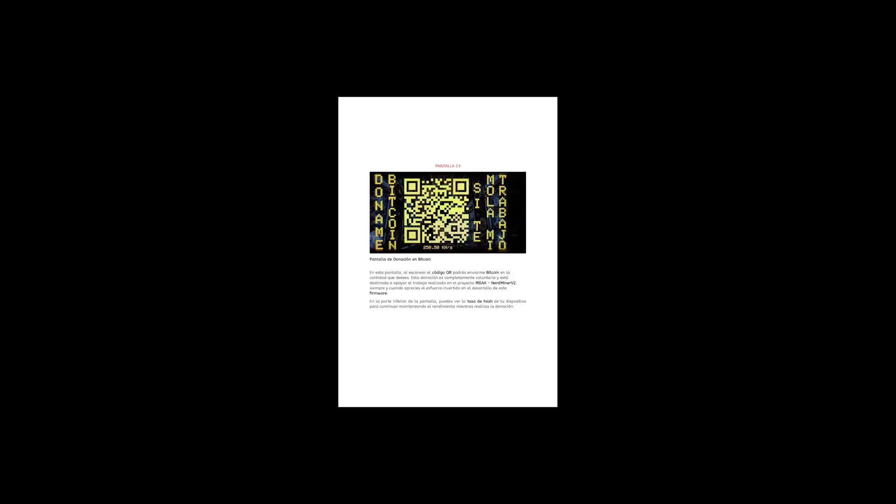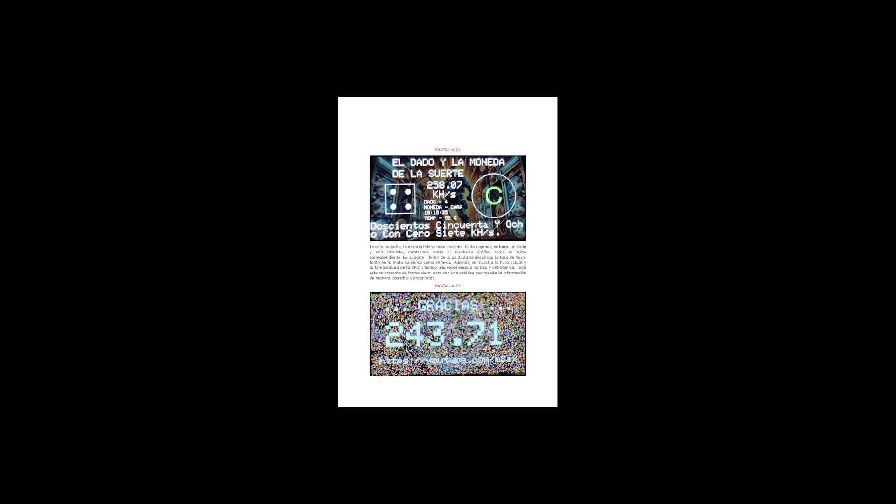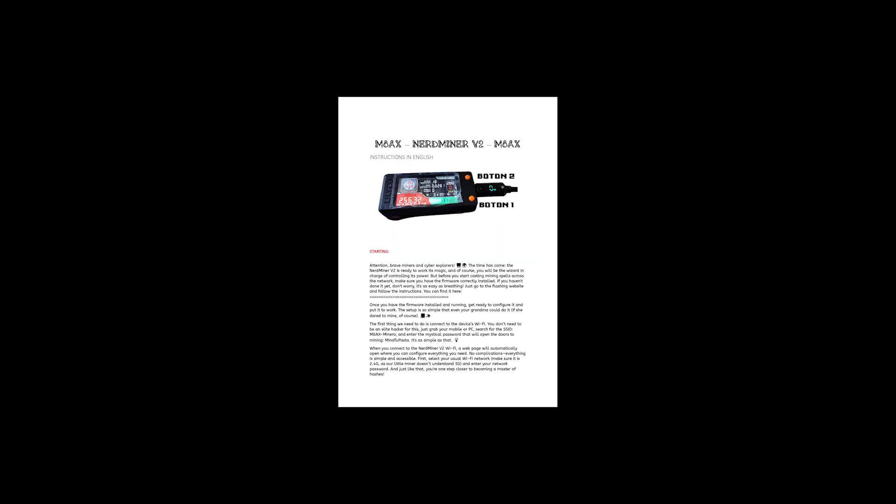Tu firmware es una joya, todo un tesoro, nunca fallas, siempre me devuelves oro. Con B50 cachés no hay quien te toque, minando BTC como si fuera un toque. La minería en solitario es lo mío, sin pool ni compañía, yo soy el frío. Con cada byte que pasa una sonrisa, el hash que calculas es pura brisa. Oh NerdMiner, mi gran amigo, con tu poder minero me haces un abrigo. M8X es tu versión, minando cripto sin compasión.